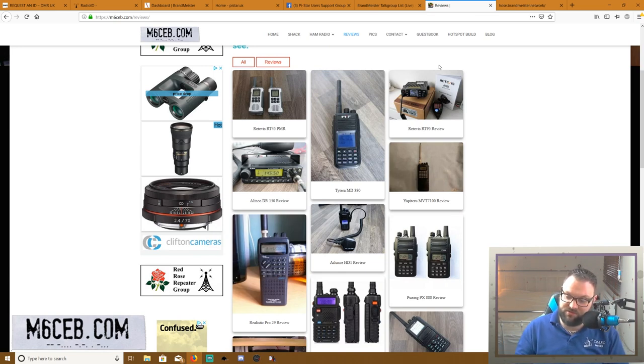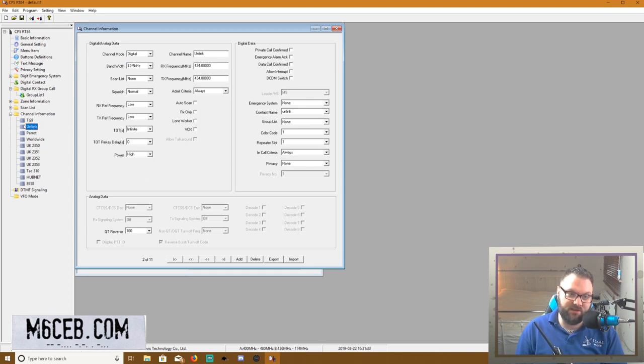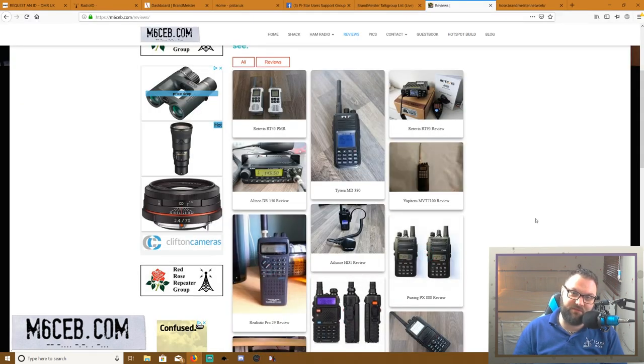You have a disconnect command. When you've finished on a talk group and you want to disconnect and not be connected to any group, you basically use an unlink channel — just turn to unlink, key up, and it sends a disconnect tone. You'll get something back to confirm you've disconnected. It's really straightforward and there's lots of information online, so you have nothing to worry about. Dive straight in.